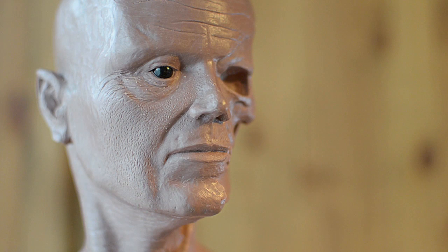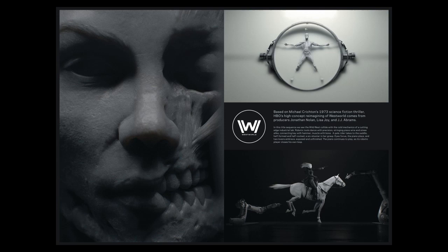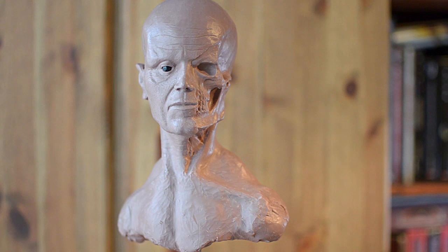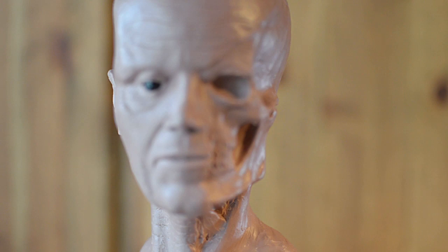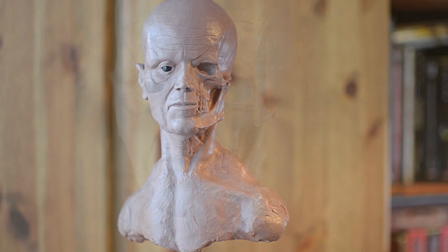The original idea for doing a skull actually came from the introduction to the TV series Westworld — this shot in particular. I really like the look of having the skull and the muscles on one side of the face and the fully sculpted face on the other. There are lots of scenes of technicians sculpting up faces for new hosts — the robots in the series. So I'm not trying to make this look like a zombie; I want it to be more of a figurative anatomy study.